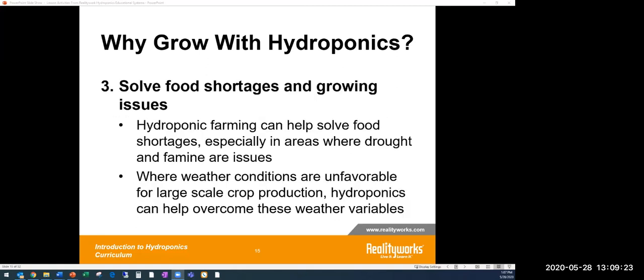Another opportunity that really hits home right now with COVID-19 is the concern about food shortage. Hydroponic farming can help address that. You can do it very cleanly, without environmental factors, in a warehouse or pretty much any location — as long as you have electricity, nutrients, and water, you can start growing. This reduces reliance on distant sources and allows you to grow close to home.